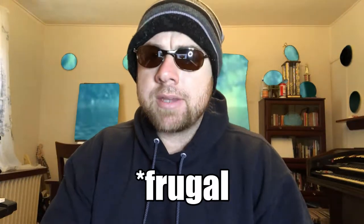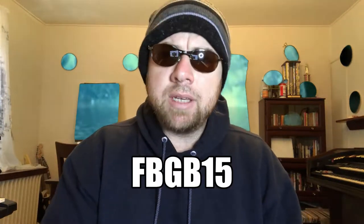Jim Jones 3000 here, and I'm doing my first gear review. I'm going to be reviewing the cheapest bass amplifier I was able to find on Amazon. It's made by Kona Amplifiers — it's the Fatboy Bass Amp, model number FBGB15.